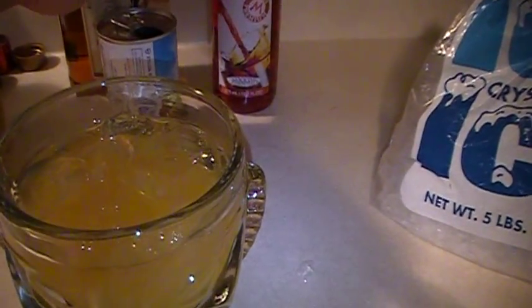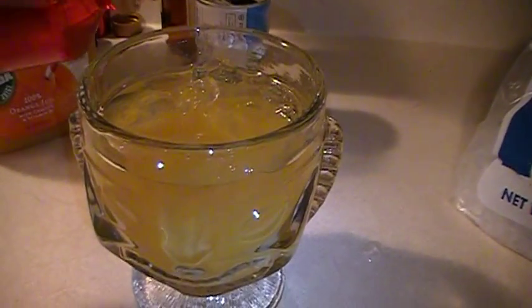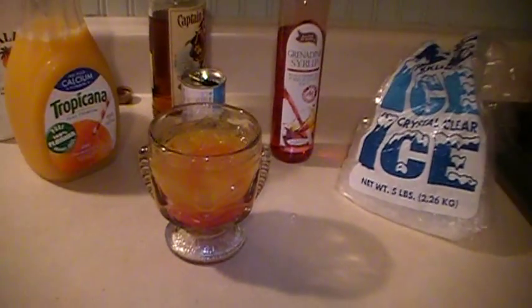And to top it off, you can use some grenadine to give it some more color. And there you go. Then you can either leave it like that or stir it. I like to grab another glass, shake it, and pour it back in — it mixes the juices up very well.